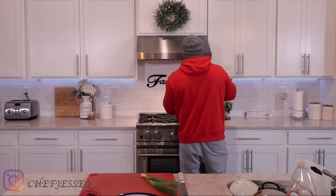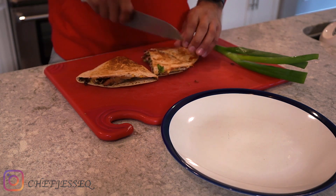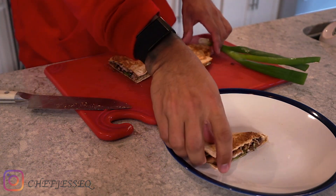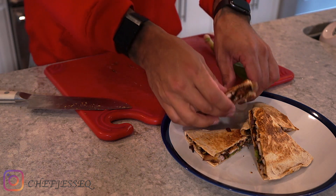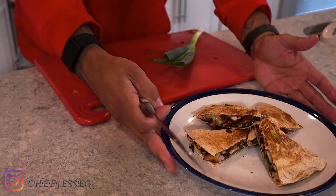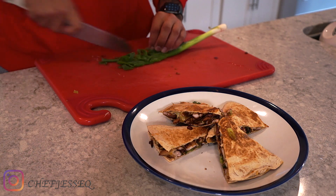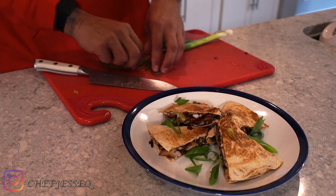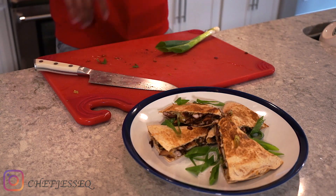Use your tongs so you don't burn yourself. Take a nice sharp knife and cut down the middle, right in half, then in half again — basically four pieces. We're gonna make our presentation. Take it like this, then take a little bit of scallions or green onions, slice them long ways, and drop them right on top to add some color.